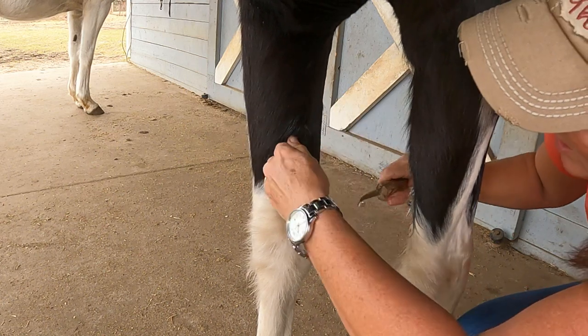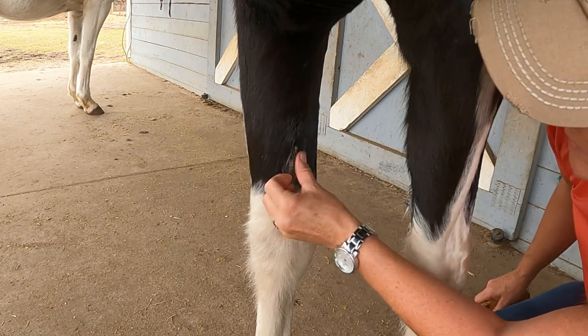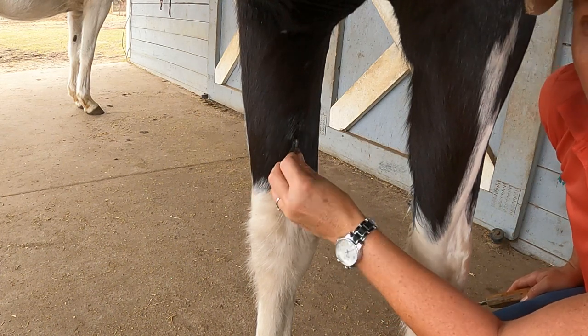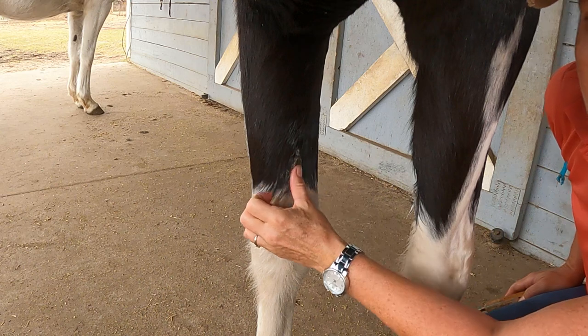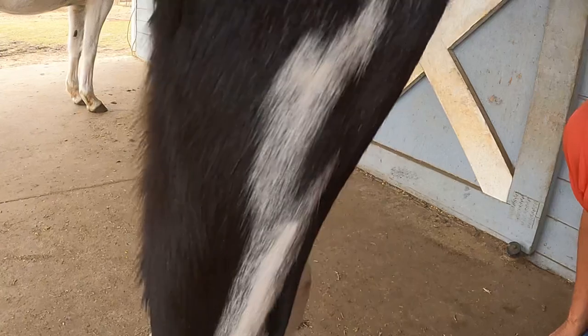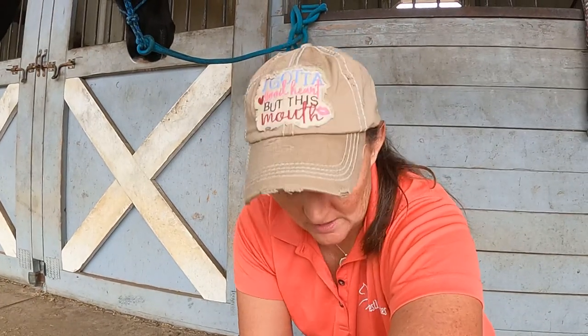Once they're smaller — there, that piece just peeled right off. That looks a whole lot better, and it doesn't pose so much of a risk of getting ripped off or caught in a rope or fence. When they get to sticking out that far, it's definitely prone to getting caught in things. You can put hoof conditioner on these — I like Vaseline, it seems to moisturize them really well. If you do the Vaseline for two or three days, you can sometimes just peel those right off if you want a longer process without using a knife. Anyway, that's how to remove your horse's chestnut in five minutes or less. Thanks for watching.